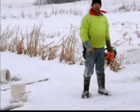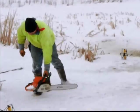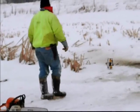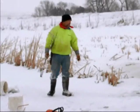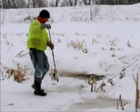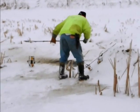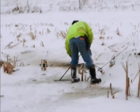I always let my saw run like that because I don't want it to freeze up on me. I got the three holes now popped. I'll get my bar and sometimes you can get them to come out, or I just push them out towards the lake.